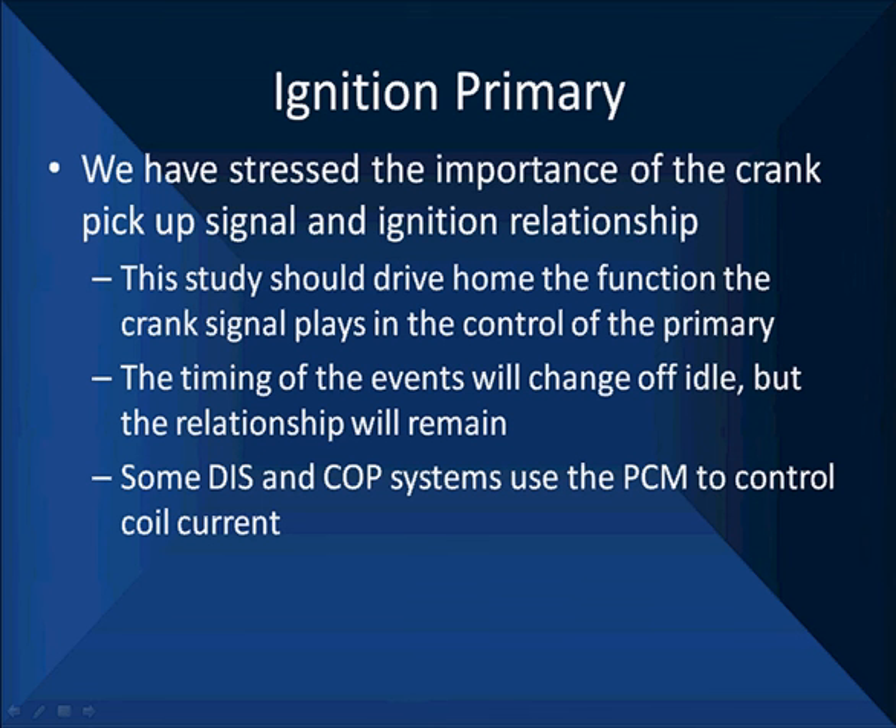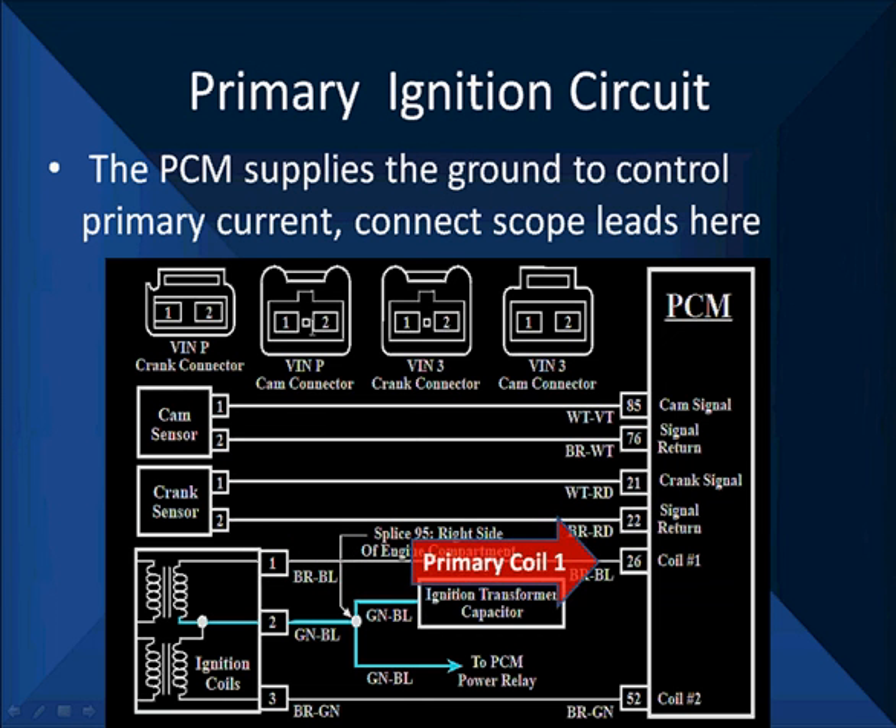Here's an example of a coil pack. Notice primary one is controlled on that wire and primary two is controlled here. This is a four-cylinder Ford with two coils, both controlled by the PCM. We have power going in on the blue wire to both coils and the output going to two different spark plugs. We can diagnose this by connecting our primary leads to the brown and blue wire on pin one and the brown and green wire on pin three to get a primary signal. This is a coil pack — it has no electronics inside. All the electronics for switching is done by the PCM.